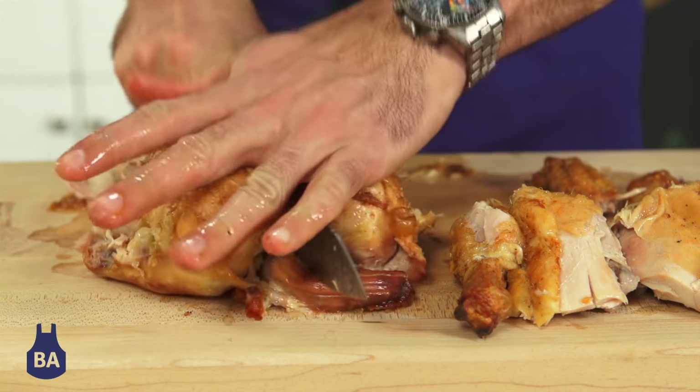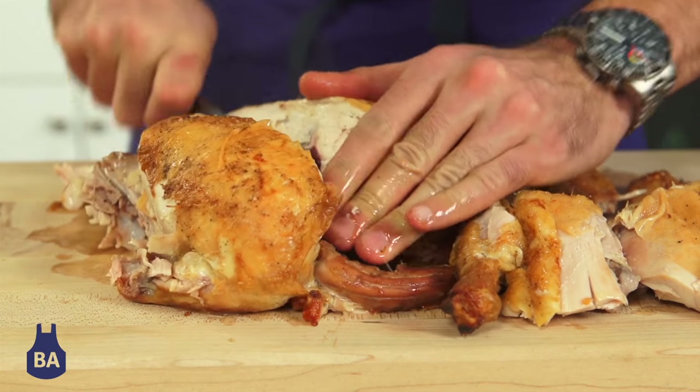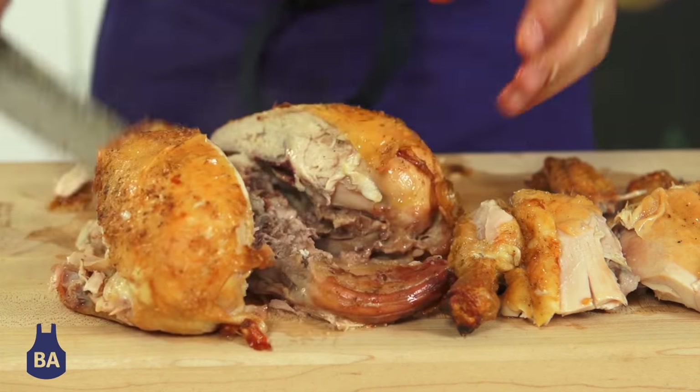Cut right down the middle, and to the left of the backbone, just cut through. To the right of the backbone, cut through.